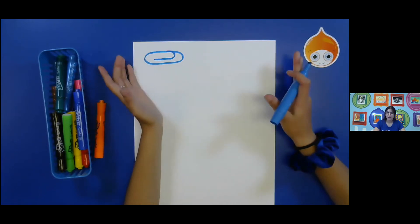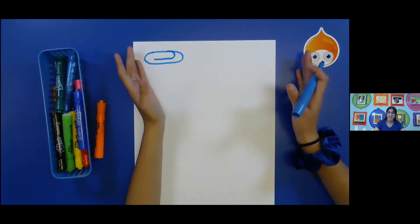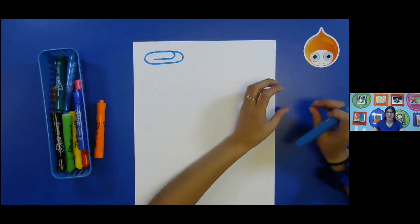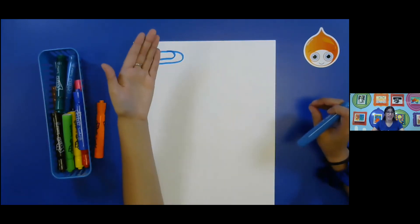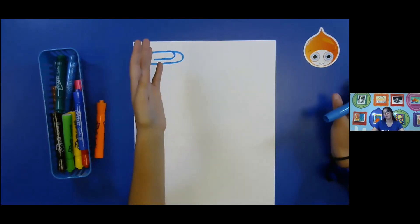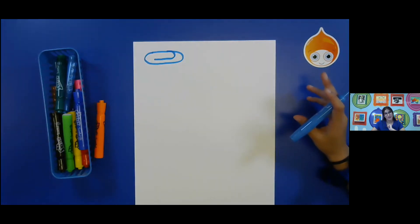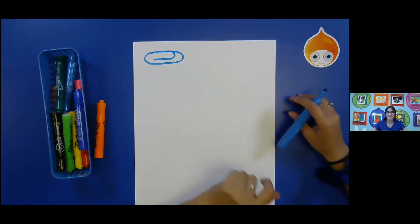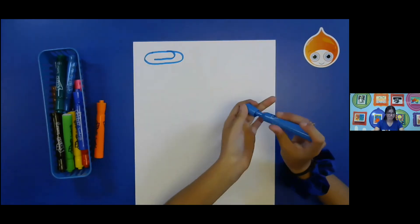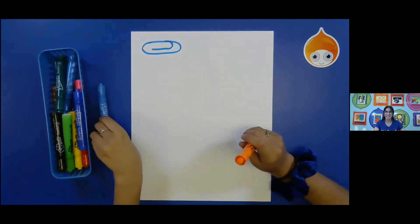Again, an everyday object — your parents might have it in their office, you might have it in your room. If you would rather use one of these everyday objects to draw from and have it in front of you, that's even better. It's always great to draw from something that you have right in front of you. That is called observation drawing. Okay, so that's a paperclip. Now that I have my paperclip, I'm going to take my new color and I'm going to turn this into something different.